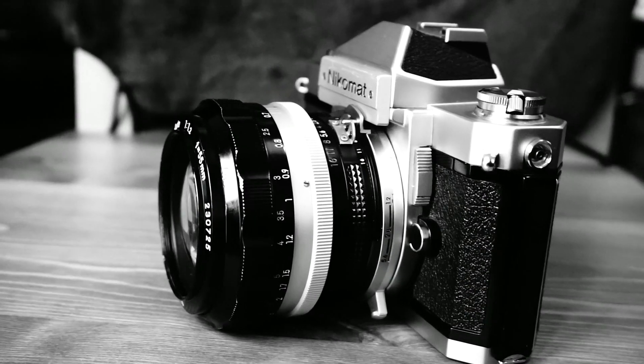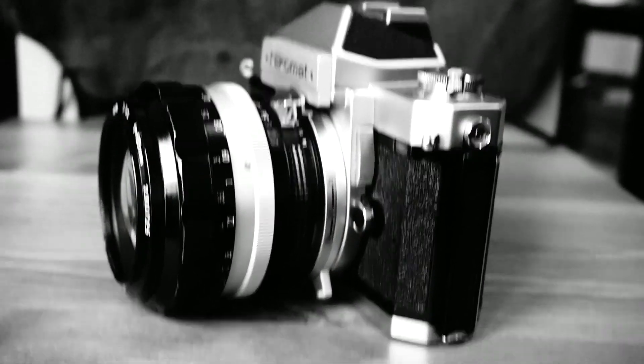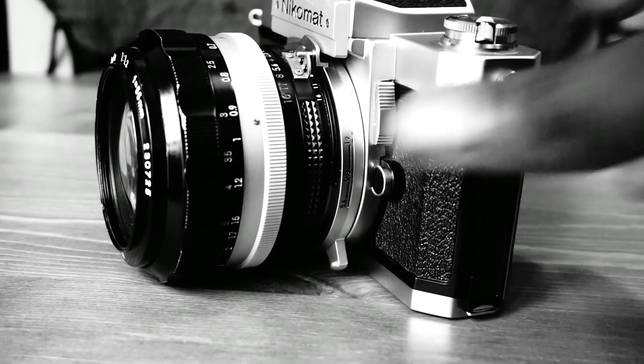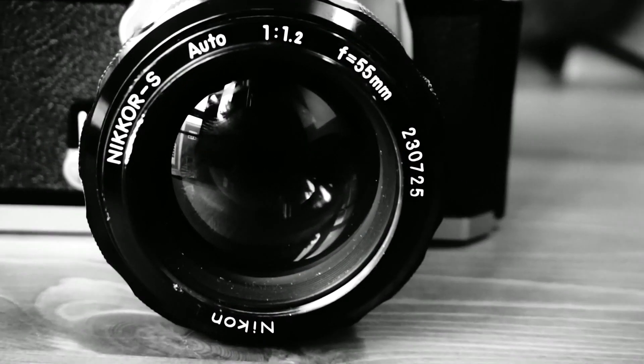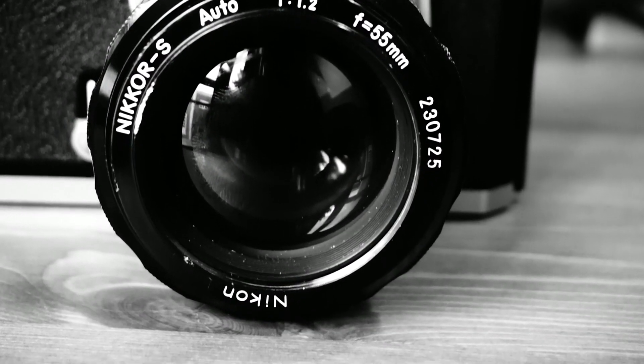Being an interchangeable lens SLR, any compatible lens can be used, of course. But the lens on this particular camera is the Nikkor S 55mm, a phenomenal lens that deserves its own video.